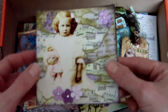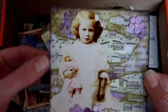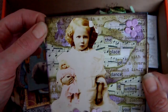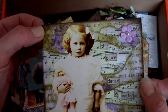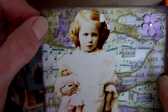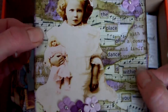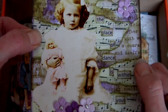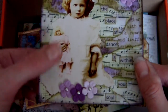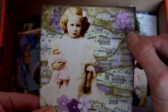Look at this one first. This is a 4x4 page. I've got stamping in the background — it looks like the wrinkle-free distress technique to begin with in dusty concord and peeled paint, and then it was stamped over. Then some music paper was added, which was coloured with the same inks and edged with the peel paint. A collage image applied, a quote, and some prima flowers on that one.